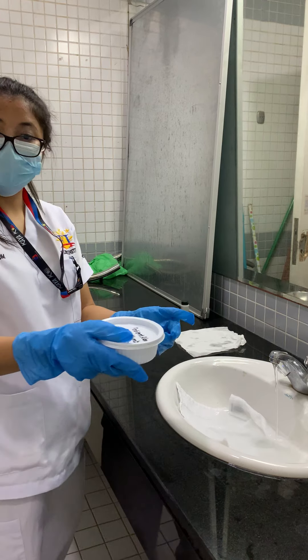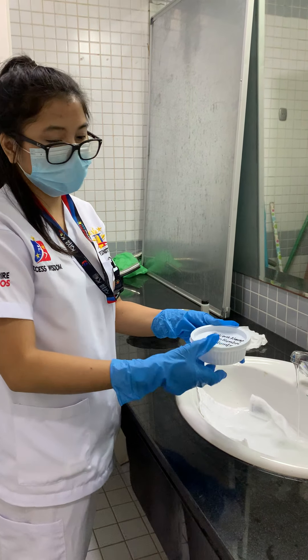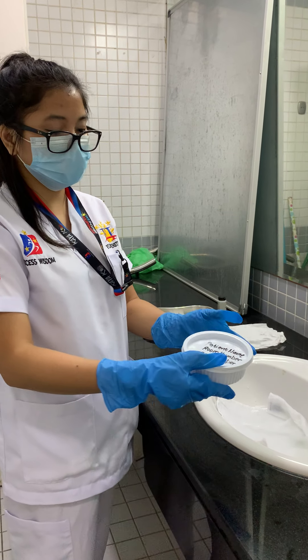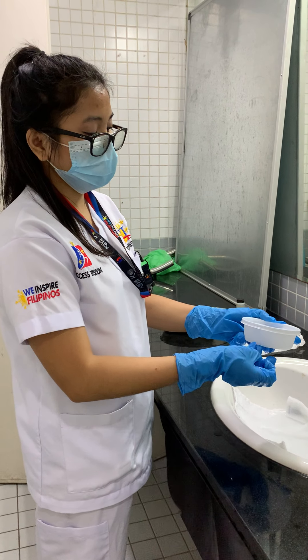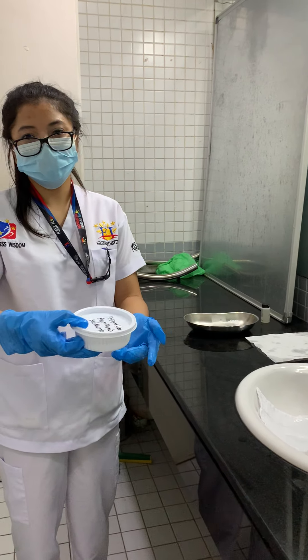For some residents, there is a patient name, room number, and bed number on the denture cup. So make sure you put all the details to avoid missing dentures or interchanging of dentures.